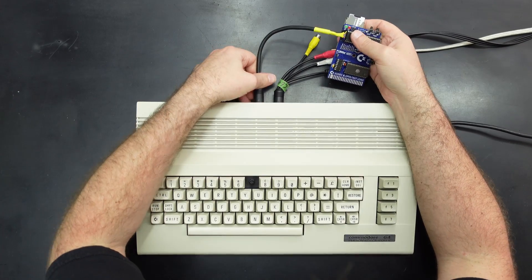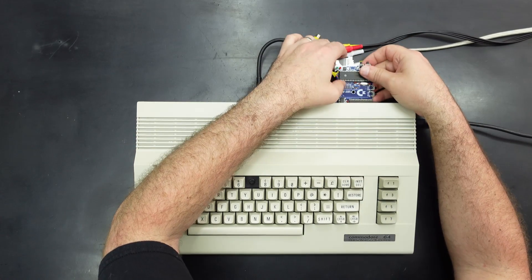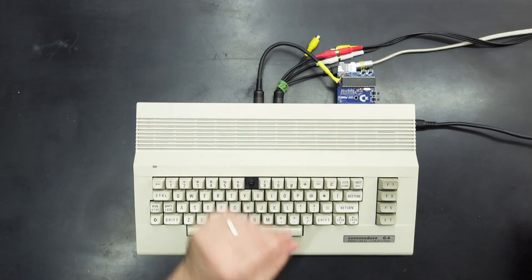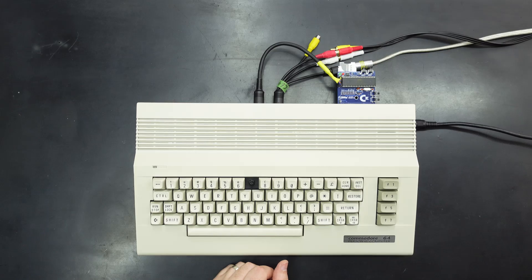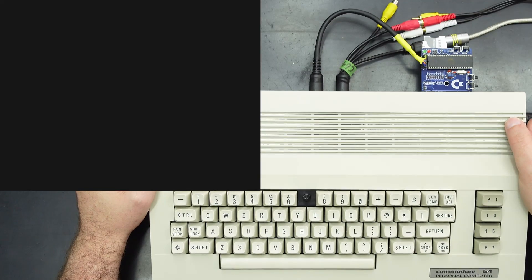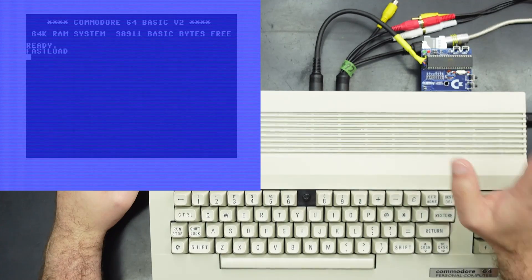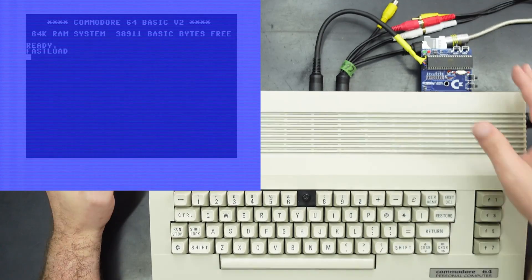We'll plug this into the serial port, this goes in the cartridge port, our SD card is in — let's take a look. And this is what we're greeted with, so it looks pretty standard apart from the fast load bit, and that comes from the Epyx part of this cartridge.